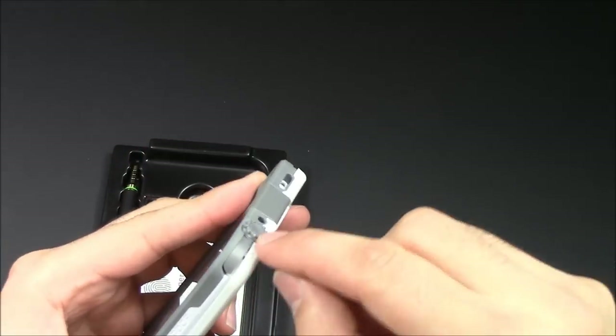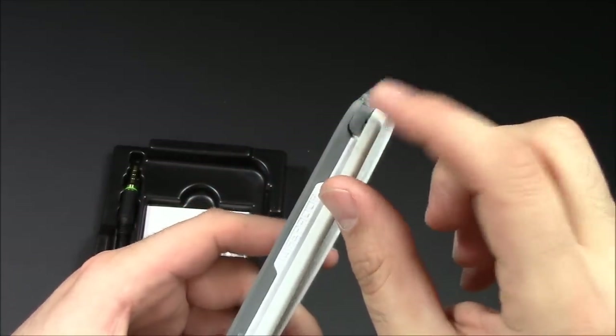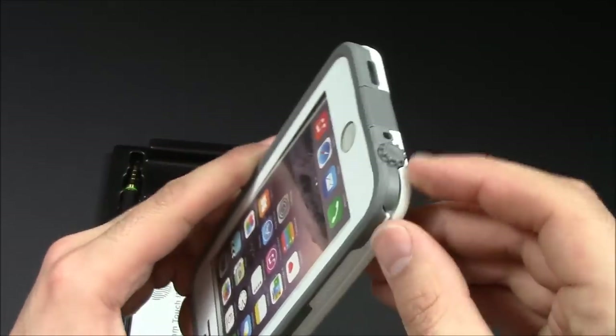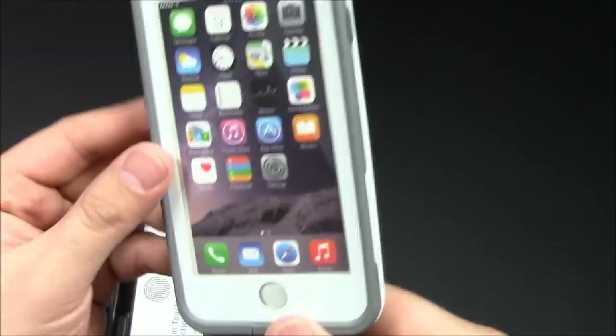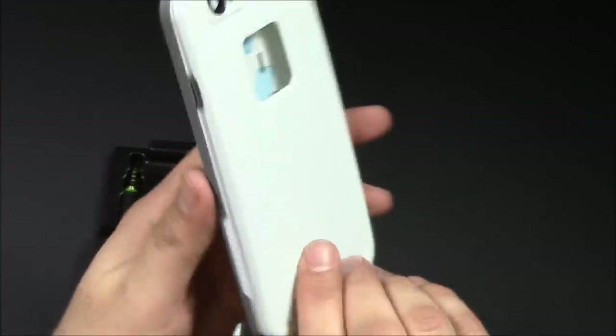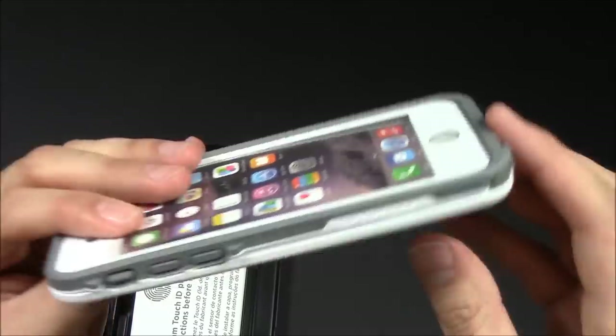It's nice that this piece connects to the case because some of the original iPhone 4 and the first iPhone 5 versions didn't have a connector piece, so you would always lose it. So that's the case itself. I'll go front to back — it's got the window for the Apple logo, and it's a completely two-piece case.